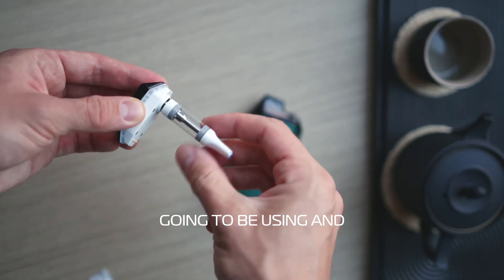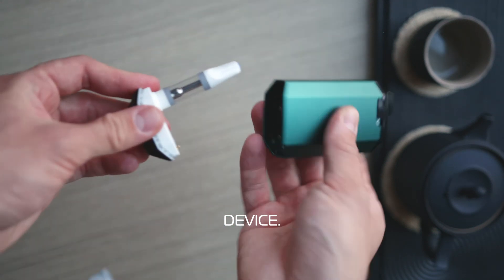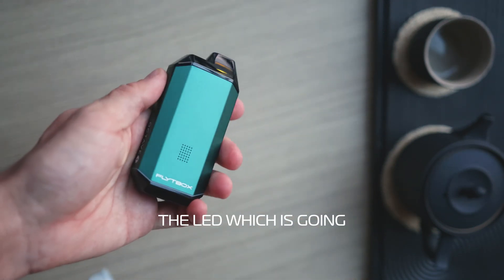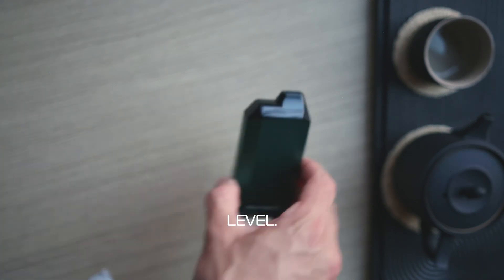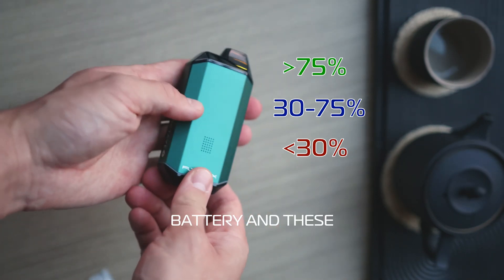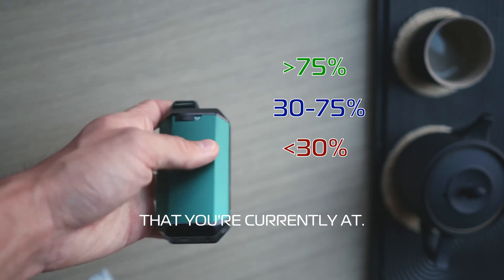Now insert the cartridge that you're going to be using and you're good to go with your device. When you insert it, it shows a flash of the LED which is going to indicate your battery level. Green of course is going to be full battery and the other colors display the different levels of battery you're currently at.